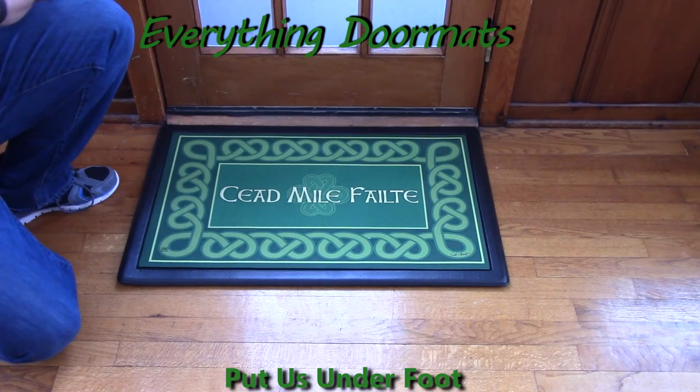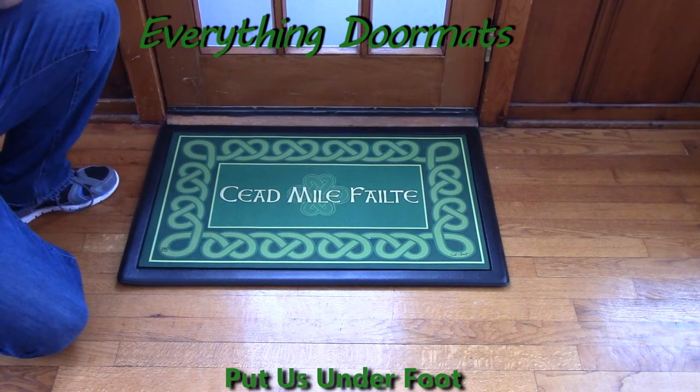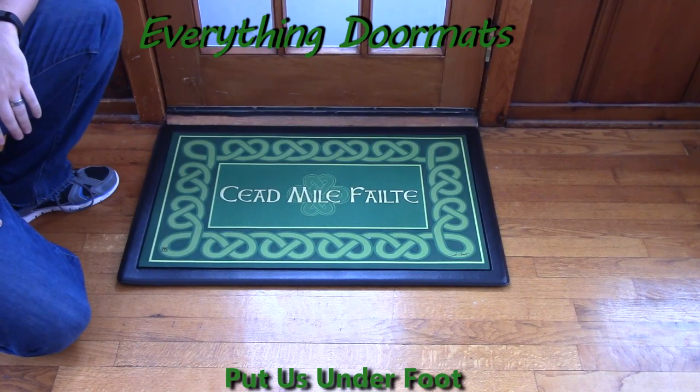Hi everybody, it's William, the owner of Everything Doormats here again, showing off some more mats for you today. A new addition from 2015, this 100,000 Welcomes MatMate insert doormat is a great addition to any home's St. Patrick's Day decor.